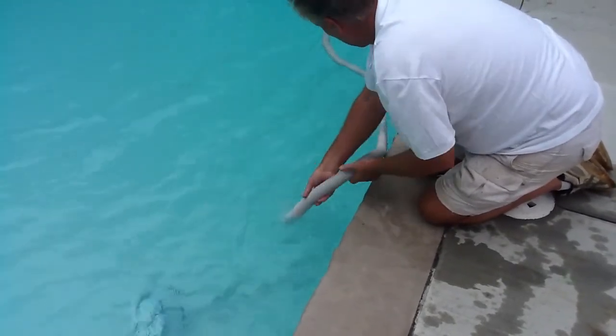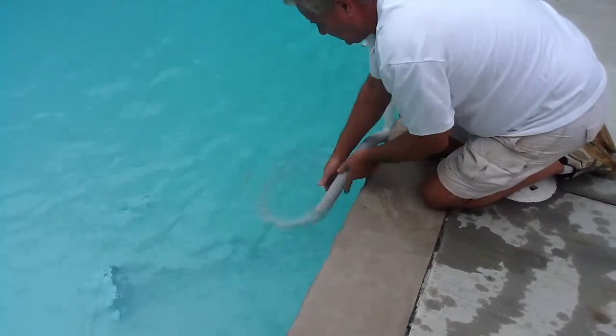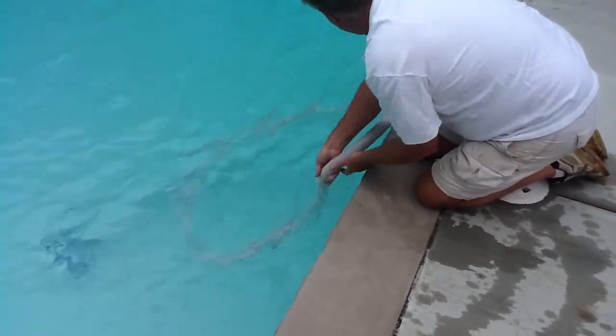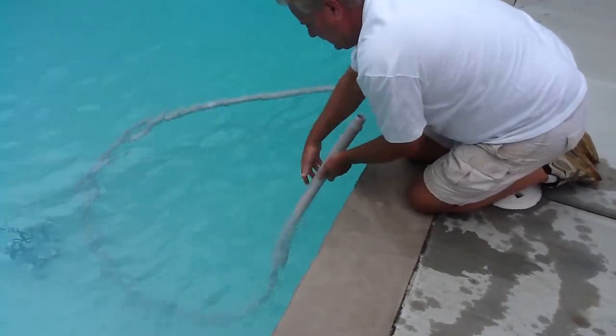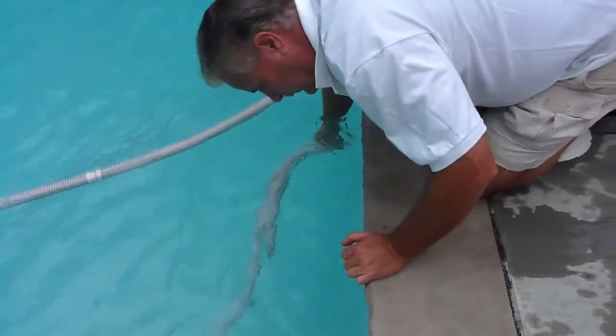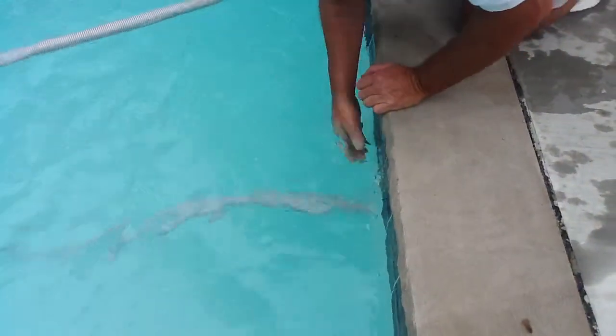What we want to do is fill this hose up with water. The best way to do that is hand over hand, forcing the hose directly into the water, until the hose fills up. Then plug it right into the vacuum port in the side of the pool wall.